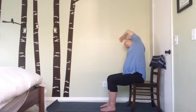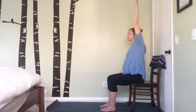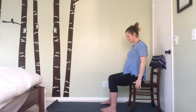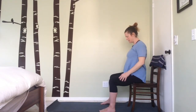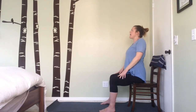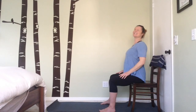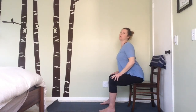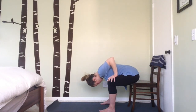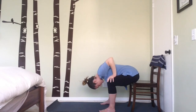Engage the core, exhale and slowly rise back up. Open the feet out nice and wide, roll the shoulder blades forward, up, back, and down, then take a nice closing forward fold — walking the hands forward, hinging from the hips, and rolling down. Let gravity sink you down and enjoy that nice stretch in the lower back.